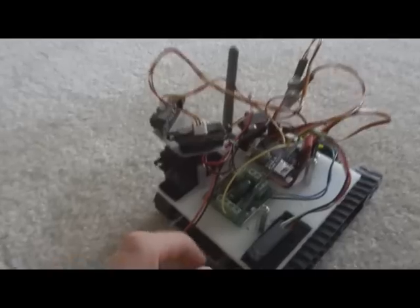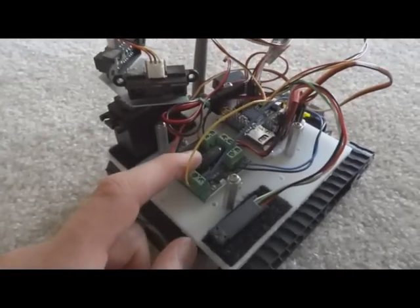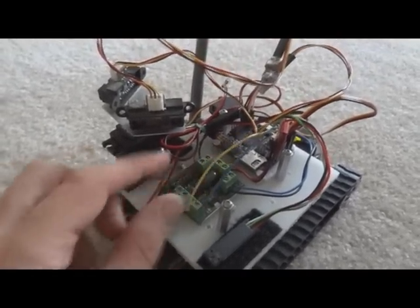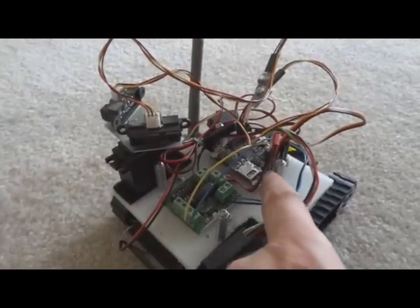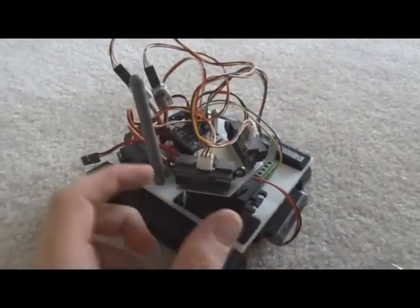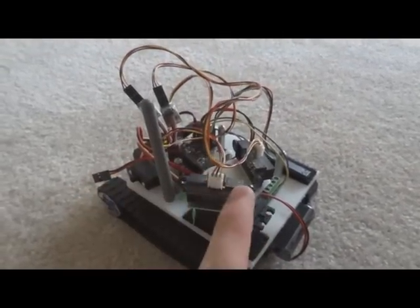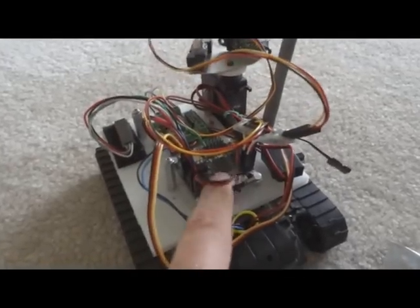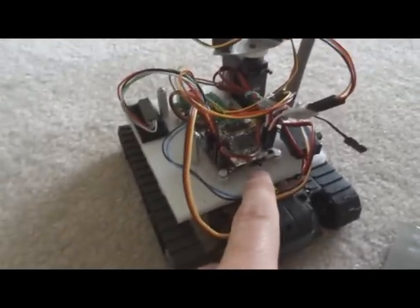It has a Dimension Engineering motor driver here. It's using the RC option going to the Axon Mote microcontroller. There is a servo here that I just velcroed on, and it's attached to this metal plate with two Sharp IRs.